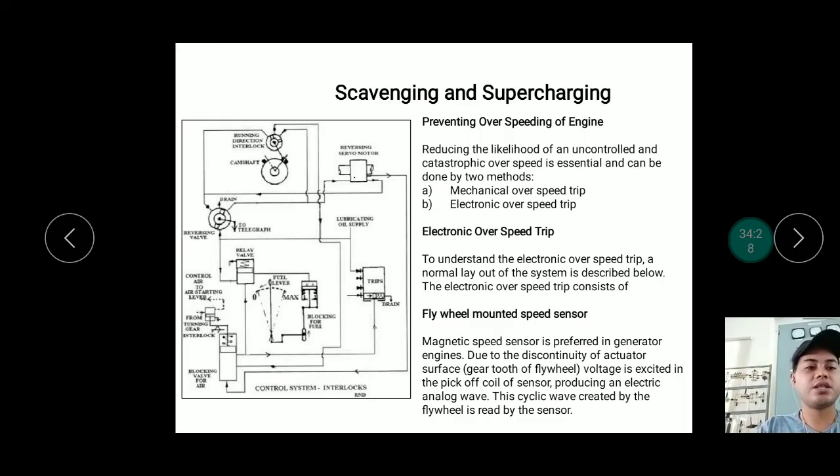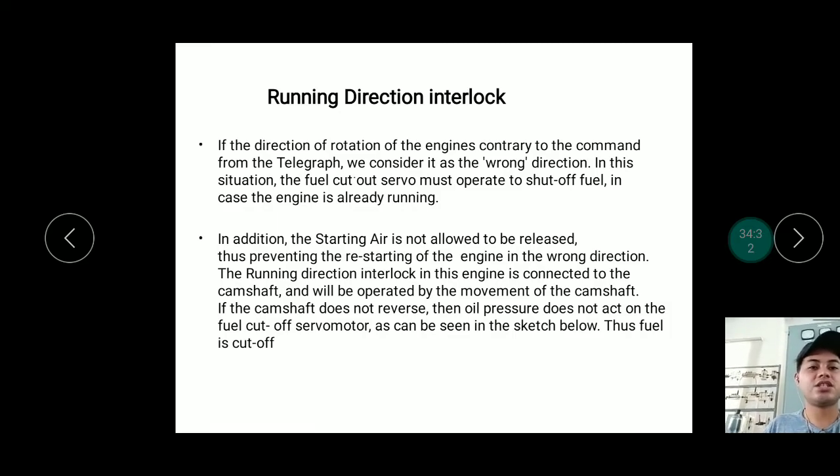The magnetic speed sensor monitors engine speed. When the engine exceeds its rated speed or overspeed rating, it automatically trips. The running direction interlock: if the direction of rotation of the engine is contrary to the telegraph command, it is considered the wrong direction. In this situation, the fuel cut-out servo must operate to shut off fuel if the engine is already running. When a wrong direction signal is triggered and not acknowledged, the engine cannot be restarted.